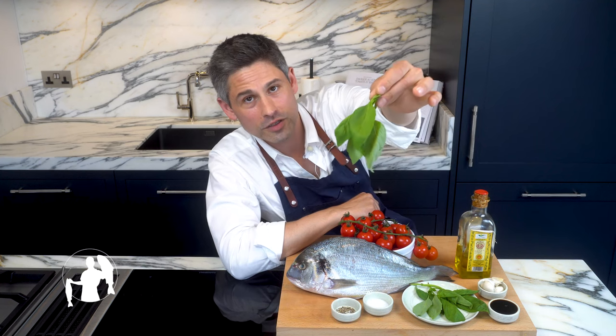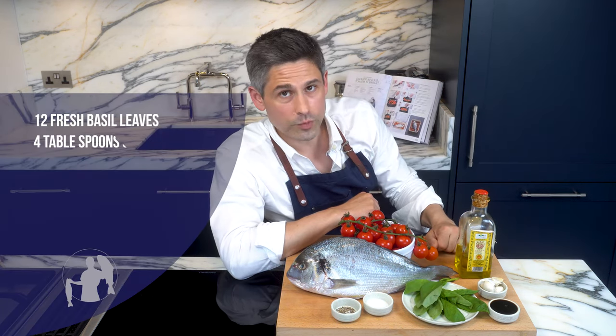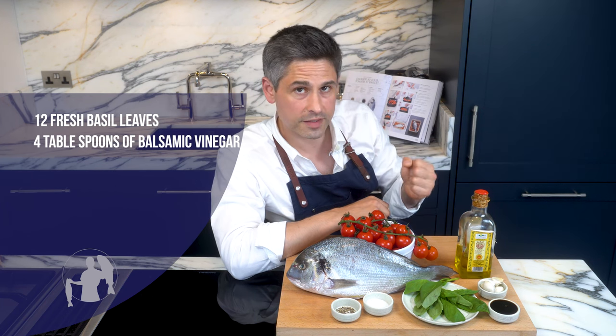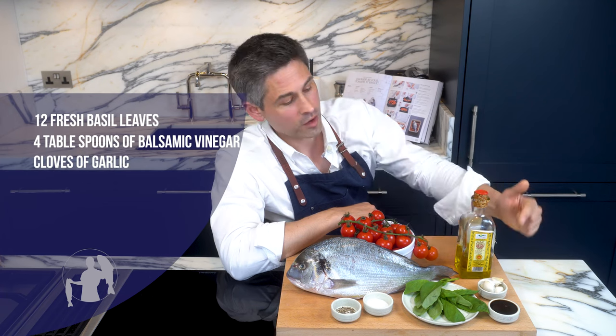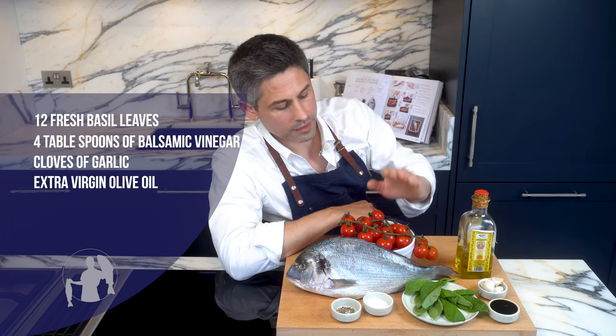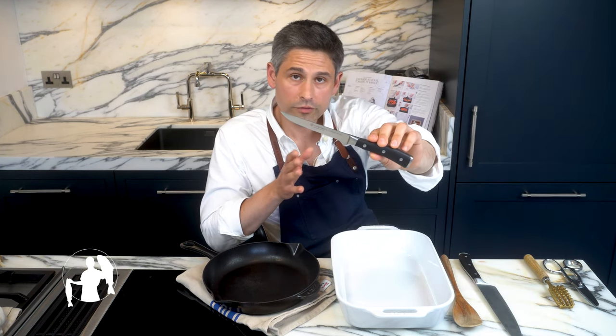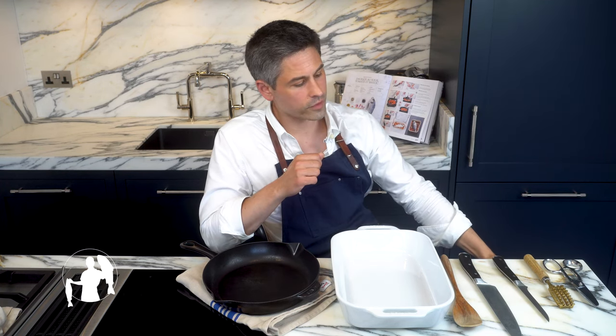You'll need some fresh basil, four tablespoons of aceto balsamico — try to go for the original Modenese type because it's more viscous and simply way more delicious in the sauce — four cloves of garlic, olive oil, cherry tomatoes, salt, crushed black pepper, and that's it. For kitchen tools you'll need a searing pan, an oven roasting dish, a spatula, and a chef's knife. If you're going to be cleaning the fish at home, you'll also need shears, a descaler, and a boning knife — or a knife about 15 centimeters in length with a sturdy blade.